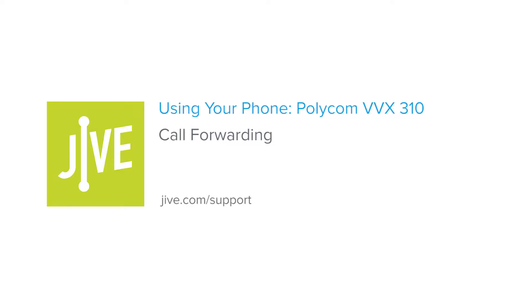I'm going to show you how to use call forwarding on a Polycom VVX310. Call forwarding allows you to automatically transfer any calls to your phone to another internal extension or external number.